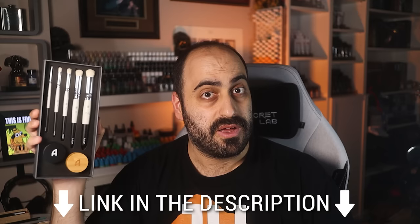Be sure to use the correct link for your region. I will give you my honest opinion on them at the end of the video, so stay tuned for that. But for now, let's get cracking.